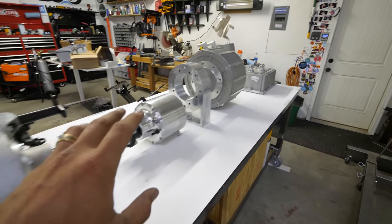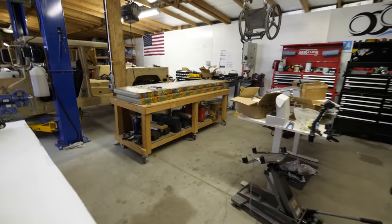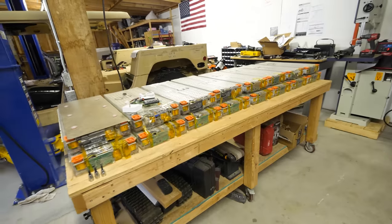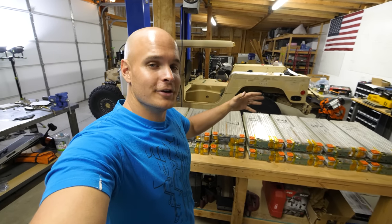Here are all of the components that I'll be putting into the Humvee to make it electric. I'll explain a little bit more about these as we install them. Over here I have the batteries. These we're taking out of a Tesla Model X and we have 90 kilowatt hours worth of energy. I'll explain more about the batteries in another video. Right now let's start with the motor.